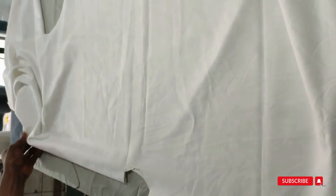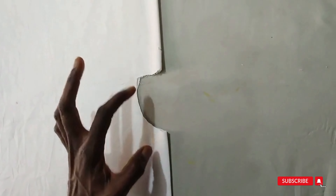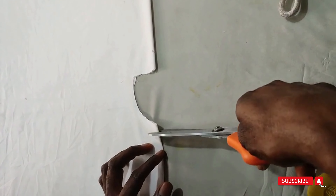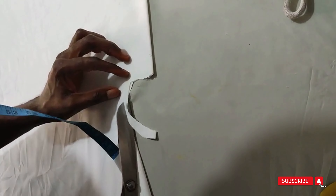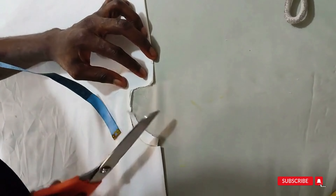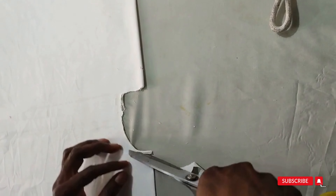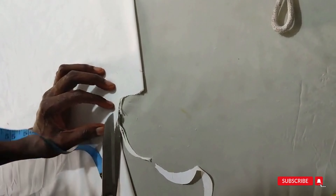Now open this and quickly refold it so you'll have a neat job. Fold this back, then iron out the middle — press the middle. Now retrace this; remember we need the point we've marked already, so just retrace this to have a neat neck.